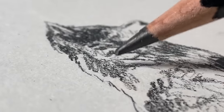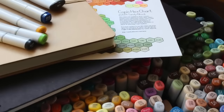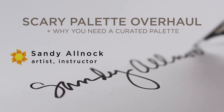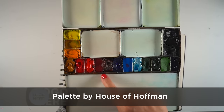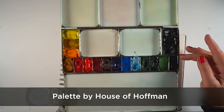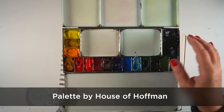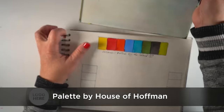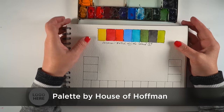Let's get started swatching. Whenever I refer to 'the big palette,' that means this House of Hoffman palette. I have it set up so it's yellows, then reds, a brown, some blues, greens, and then more neutral colors including my Payne's blue gray. I'm going to be swatching out this palette, and I took the colors I'm removing and put them in a row above just for my own record so I remember what came out. Let's begin with the yellows.